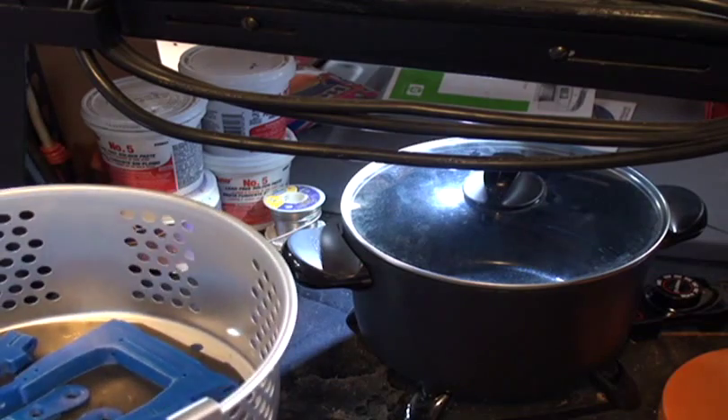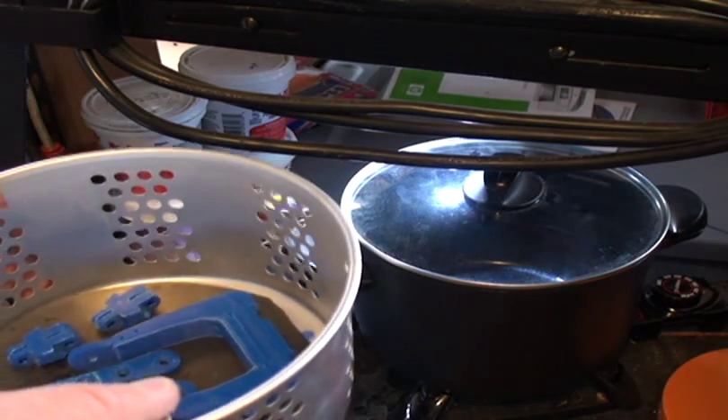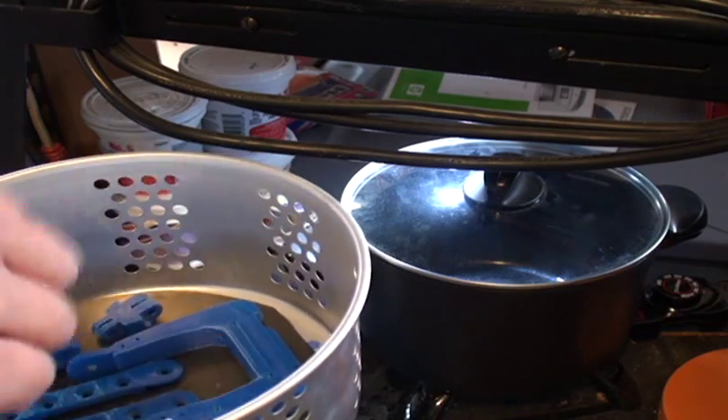So I'm going to turn on the pot. Turn it to 250 here. Just wait a few seconds — it should take about maybe half a minute.